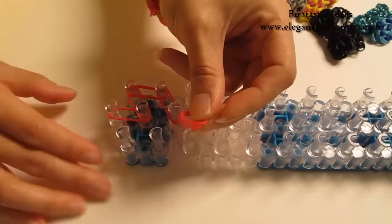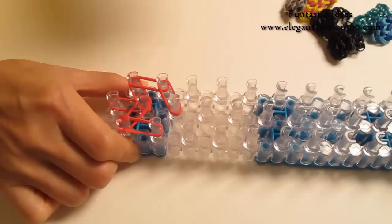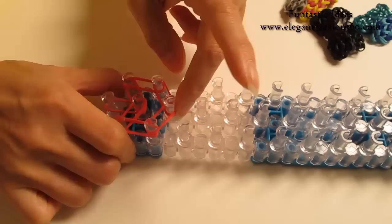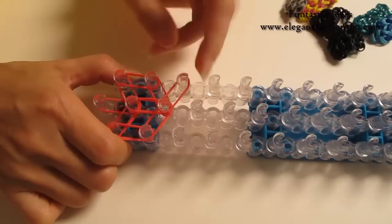We are going to repeat this step and do it on your right. 1st on your right to 2nd on the center. Then 1st to 2nd on your right. 2nd on your right to 3rd on the center. Then 2nd to 3rd on the center.